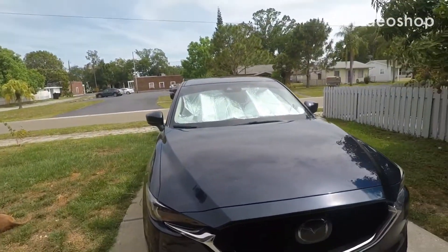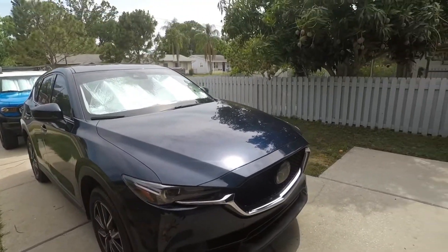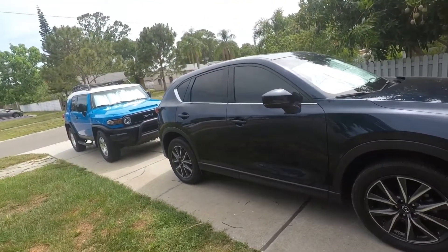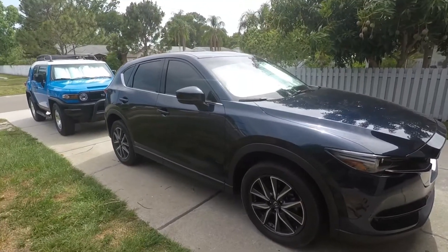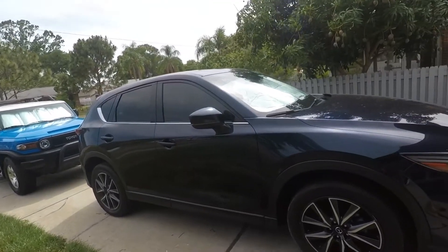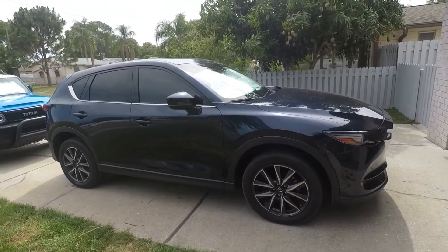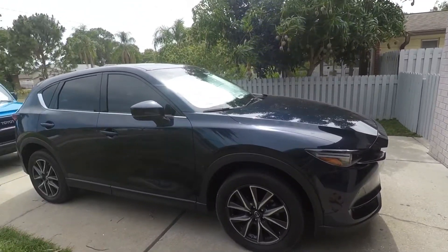Hey guys, welcome back. Today is going to be a video that's not very common. We're going to be working on the CX-5 — it's not just a simple how-to or maintenance. I'm actually going to slowly start my process of making this thing look pretty badass. The CX-5 is a phenomenal, awesome SUV — really well-rounded whether it's gas mileage, going off-road, or as a daily driver. It's extremely comfortable, but we got to make this thing look a little badass.